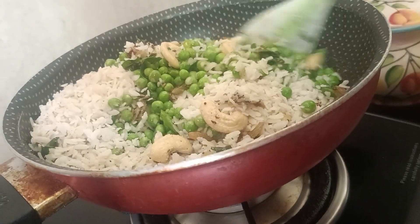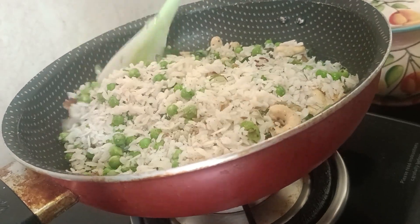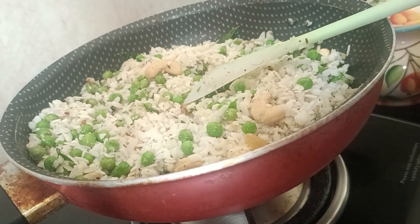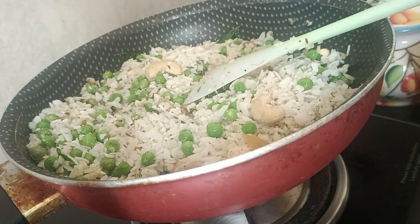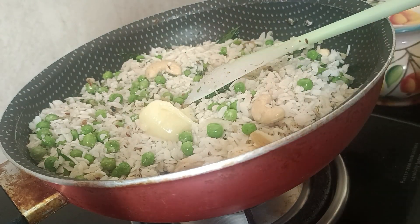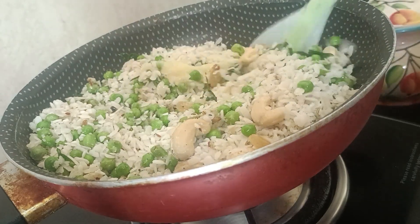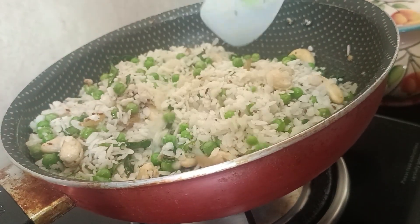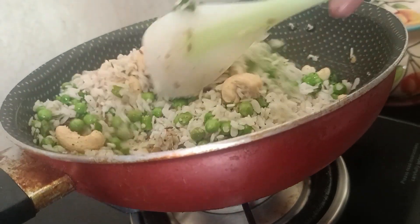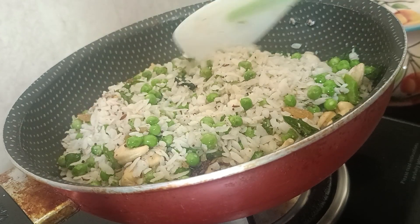Now I will give it a good toss. One of the key ingredients is flattened wheat — chura. After adding the wheat, it makes the dish rich and hearty. The wheat will make it very good and help with the texture.